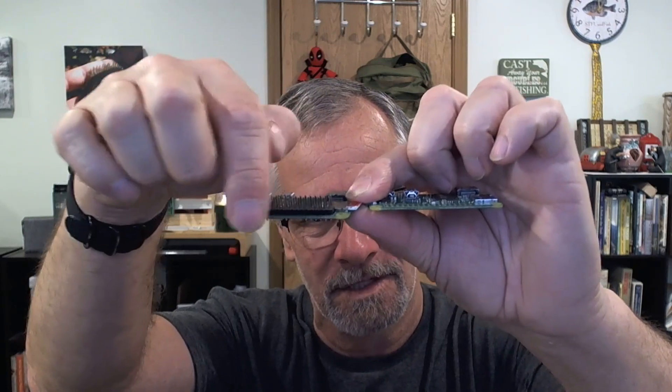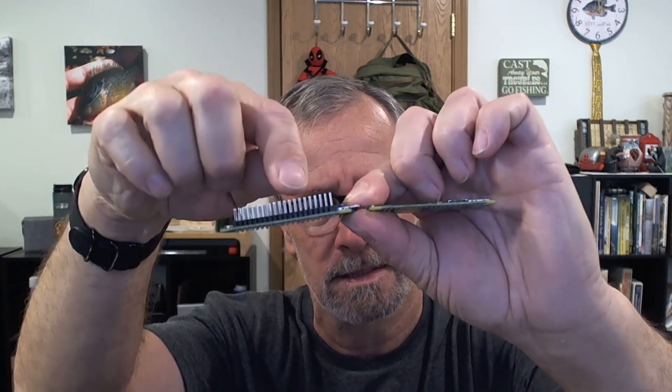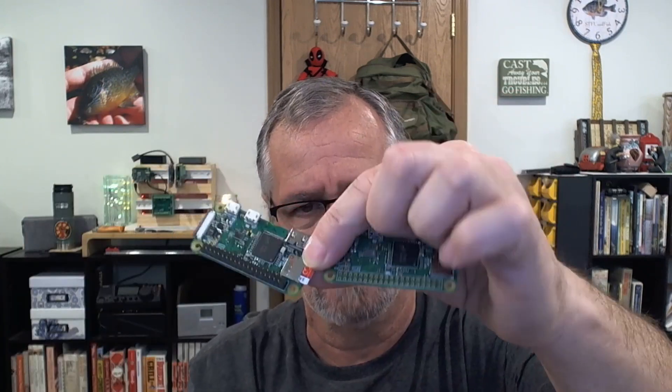The WH has the header — these pins. The standard W does not have those pins. I would recommend if you want to tinker with this that you get the header version. One mod you're going to see right off the bat is we're going to put a switch on those two pins right next to my fingernail to shut this down properly — you just push a button, it shuts down, the LED goes off, and you can unplug it from the battery. The reason I say that is the Raspberry Pi Zero W in general uses an operating system stored on the micro SD card, and it doesn't behave well when it's shut down dirty.